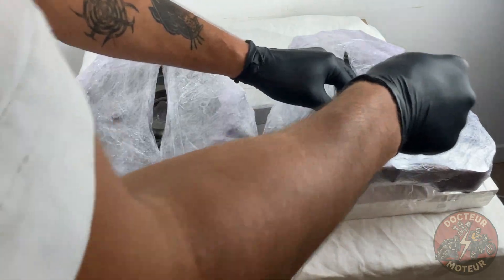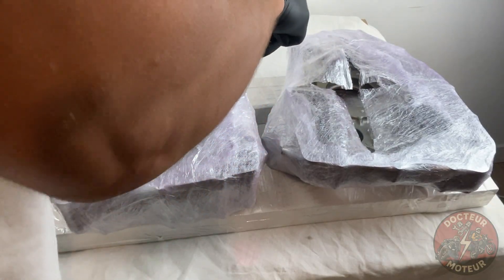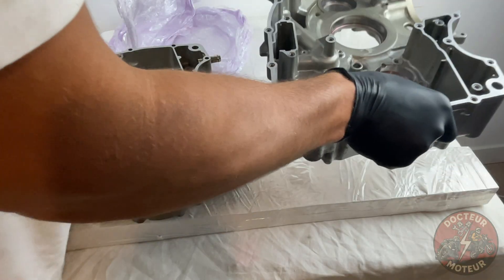So you've done it. You've stripped the engine down to the bare cases and you've gotten this far. You would have to be foolish to not change the eight crankcase bearings.